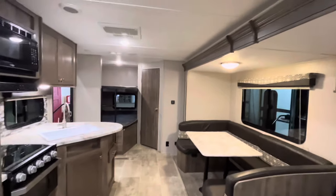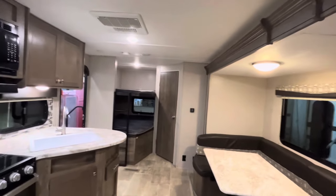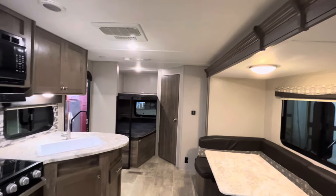That is everything to do with the 2019 Aspen Trail. Thanks for watching — I hope you enjoyed it.